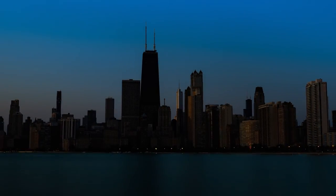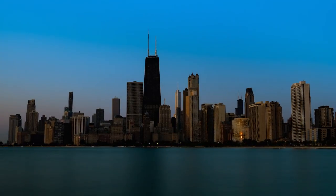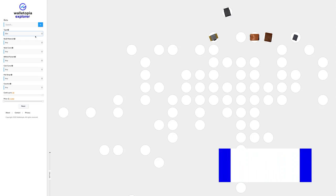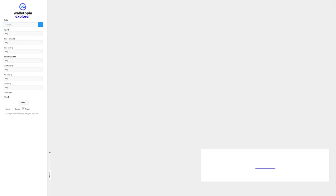Chicago — the largest city in the Midwest, with a rich history of fame, the Windy City and its cultural diversity. Remember, Walletopia is where you go when you want to know anything and everything there is about the world of wallets. And look at the explore.walletopia.info site — it's an interactive method to find your next wallet.